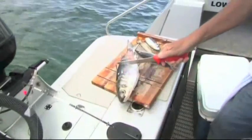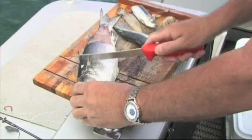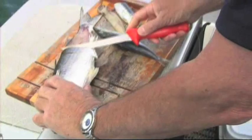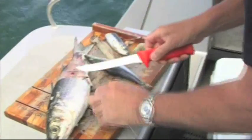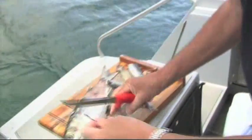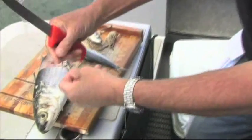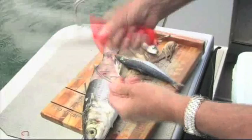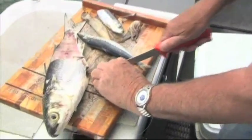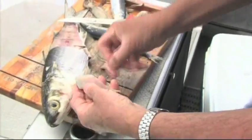Down here we've got a fresh mullet. I bought it at the fish shop - don't tell anybody! I scaled it over the side of the boat with the back of the knife. Now I'm cutting little strips off the fillet as I go up. This we're going to use on our running rig. With that sort of bait, you want a long thin bait rather than a square bait, because a square bait will spin in the current, tangle your line, and put a spin in it. We cut a piece at an angle and that gives us a streamlined bait.